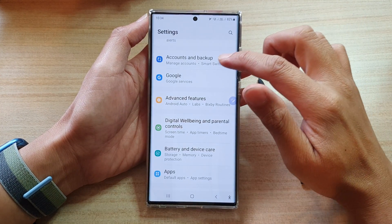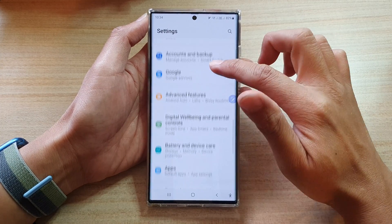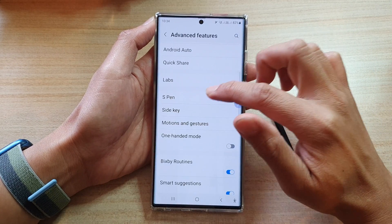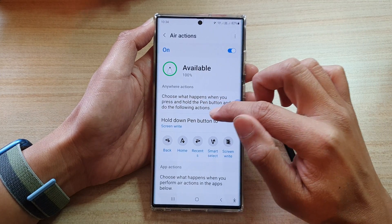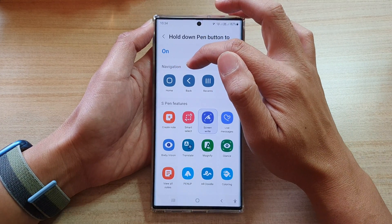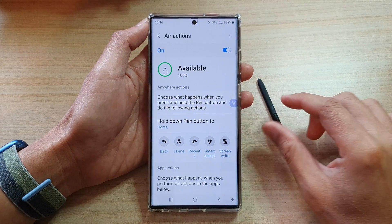In Settings, go down and tap on Advanced Features. Next, go down and tap on S Pen, then tap on Air Actions. Go down and tap on Hold Down Pen Button Too, and at the top in the Navigation section tap on the Home button.